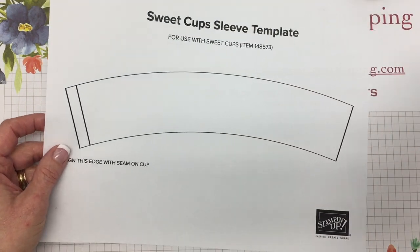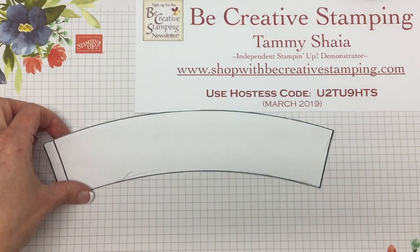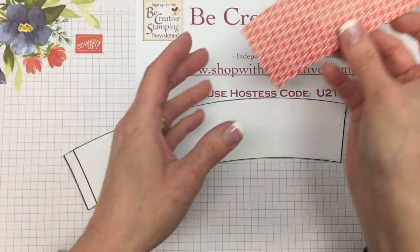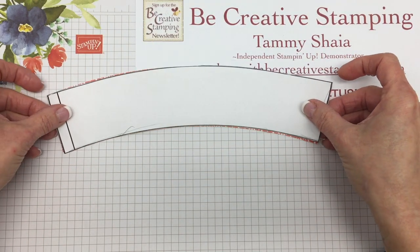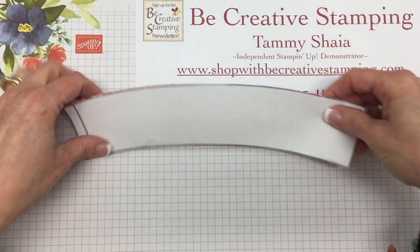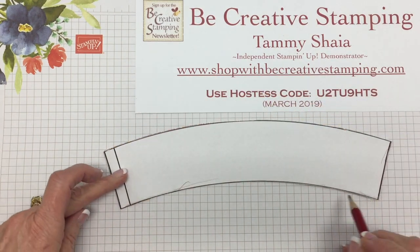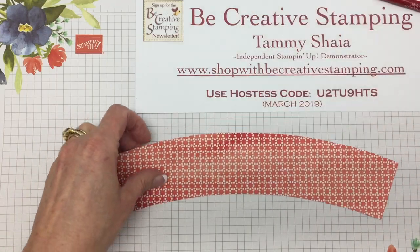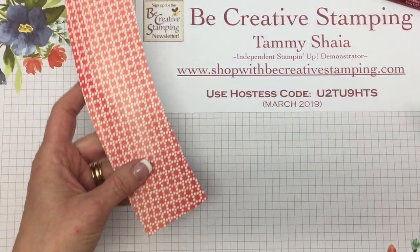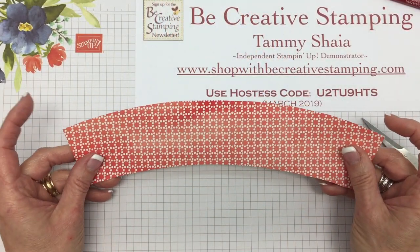What I usually do with the template is go ahead and cut it out, which is what I've done here. I usually lay this on top of the designer paper, take a pencil and trace all the way around. Then I'll take my paper snips and cut it along those pencil lines.